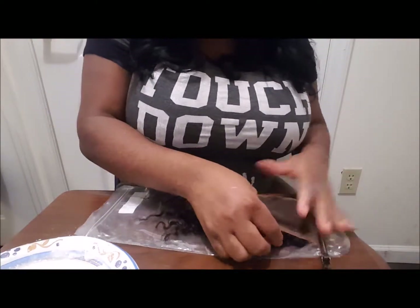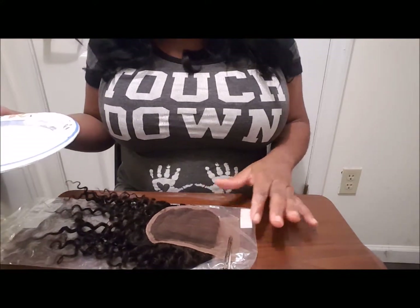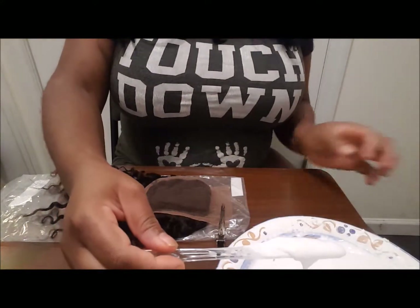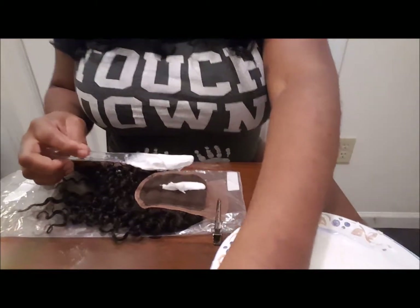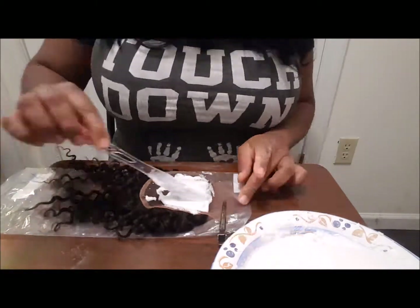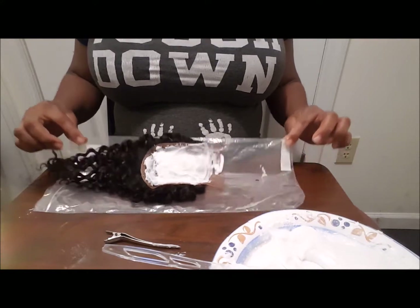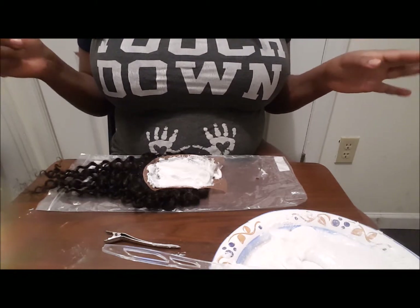I'm just gonna pin the top so it stays in place. The aim when doing this is not to get the mixture onto the opposite side of the closure. So here's the mixture, and I'm gonna be going in — I'm nervous about this.